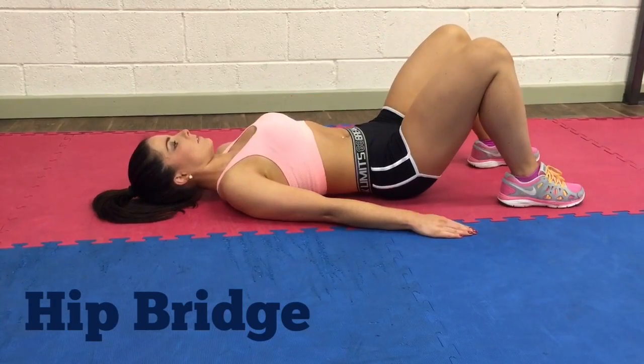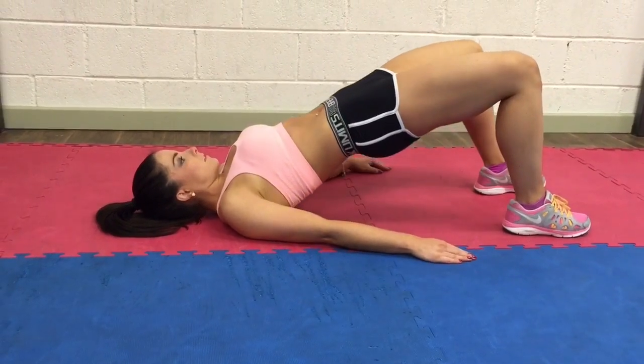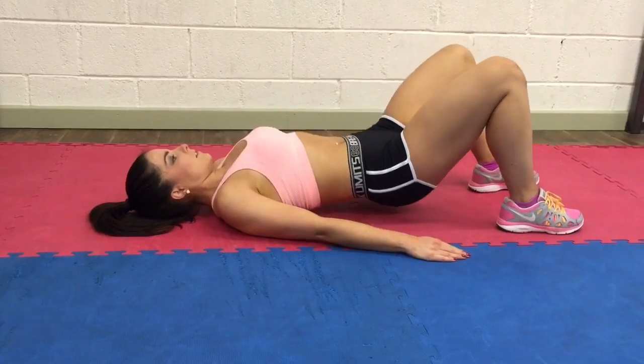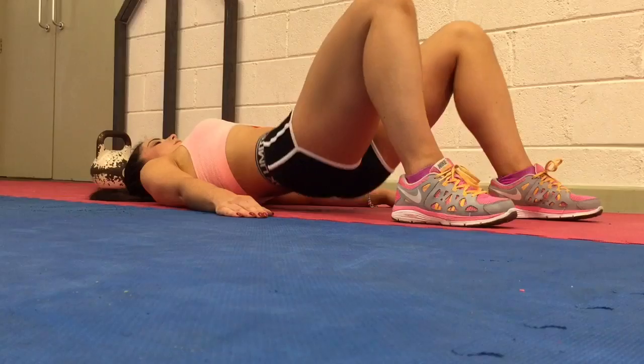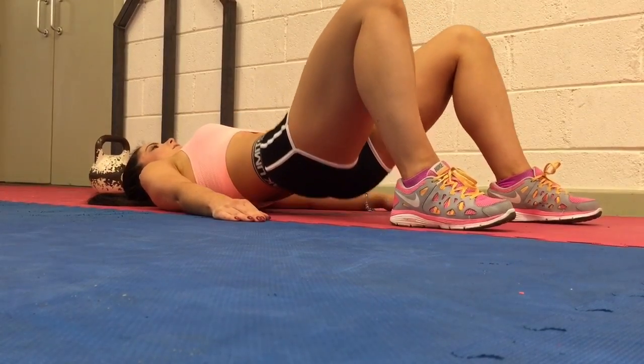Hip bridge works your glutes and your hamstrings. Lie flat on the floor, hands by your sides, knees bent and feet shoulder-width apart. Push through your heels, lifting your hips up into a straight line with your knees while keeping your back straight, then lower to the starting position.